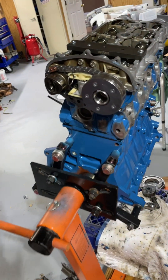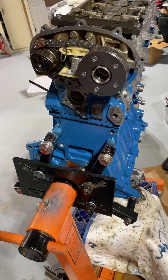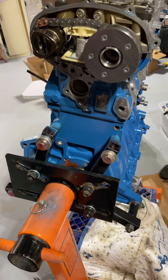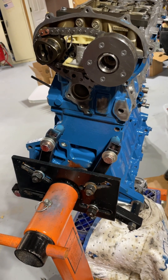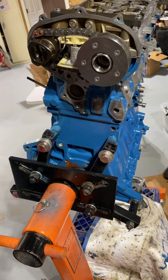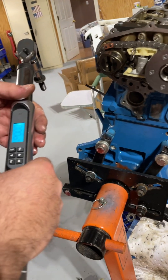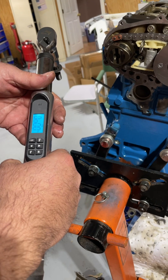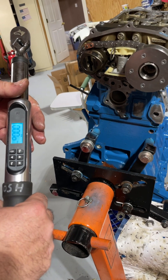This bolt's a bit of a pain — I actually had a lot of trouble getting it out. A lot of people take them out with a Sawzall. Setting up the torque wrench: it's 20 Newton meters plus 45 degrees.